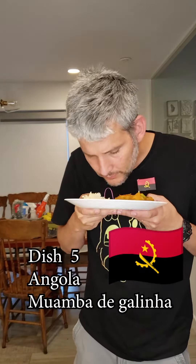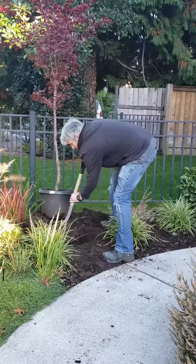Today for my fifth entry we're going to be making muamba de galinha from Angola. Because this is a very controversial recipe, we're going to start by planting a tree. And done.